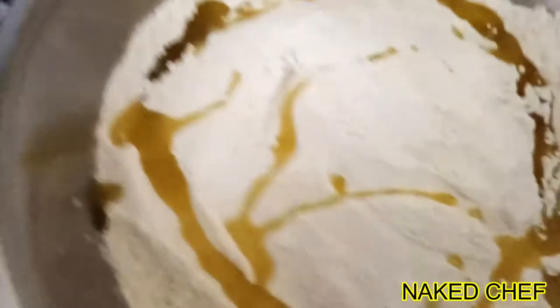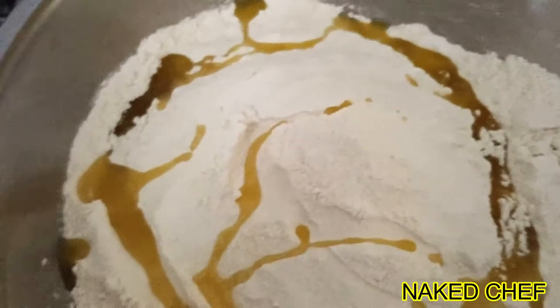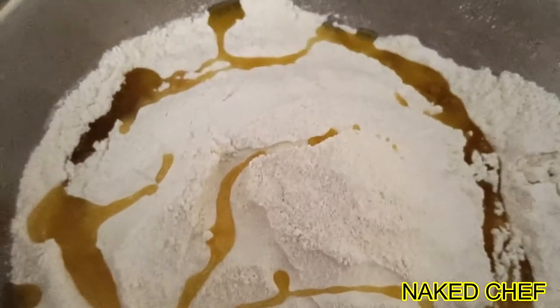So here are the yeast, warm water and sugar — we have to wait until they start working. Here is flour, salt and olive oil, and then you mix them together and create the dough for the bread.